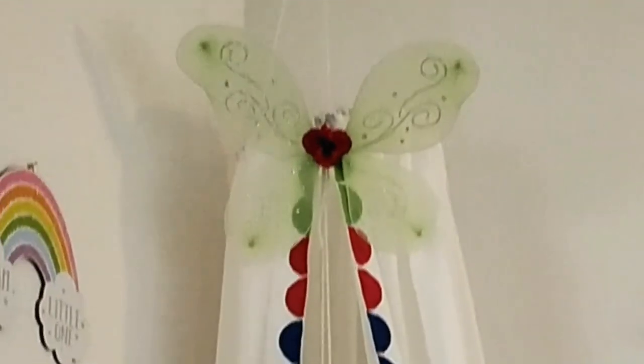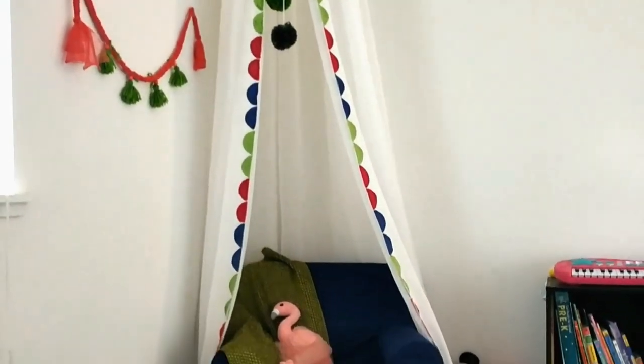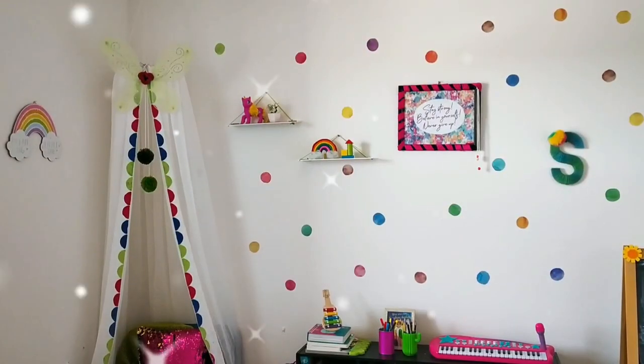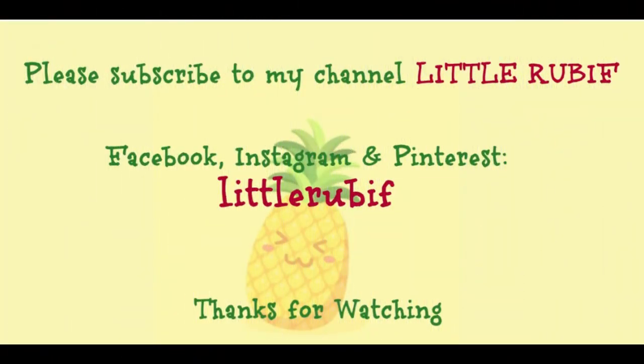I made these big yarn pom-poms, and I already had these butterfly wings which my daughter is not using now. I put all these together and it has added a real beauty to our place. Please share your views, and don't forget to click subscribe and the bell icon to watch how I have decorated our play area.